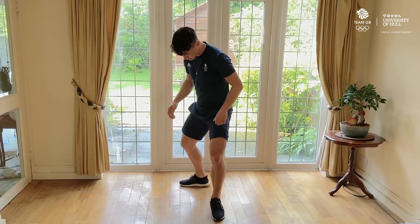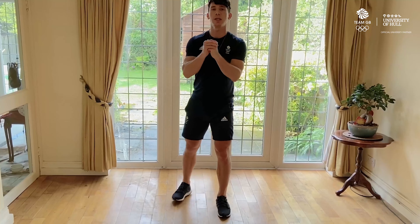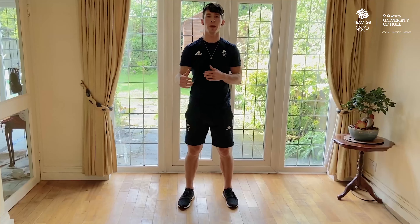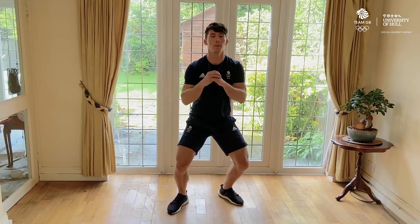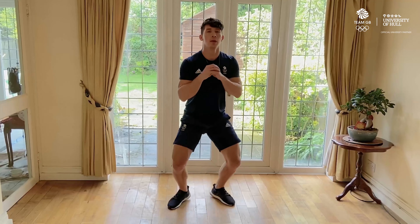The next exercise is alternating side lunges. You're going to lunge out to the right side, come back into the middle, and then lunge out to the left side, doing this for a total of 30 seconds. If you feel like this movement is a little bit too easy, then you can add in a single leg step up when you get into the middle, squeezing your quad and engaging your core as you drive up onto that standing leg.